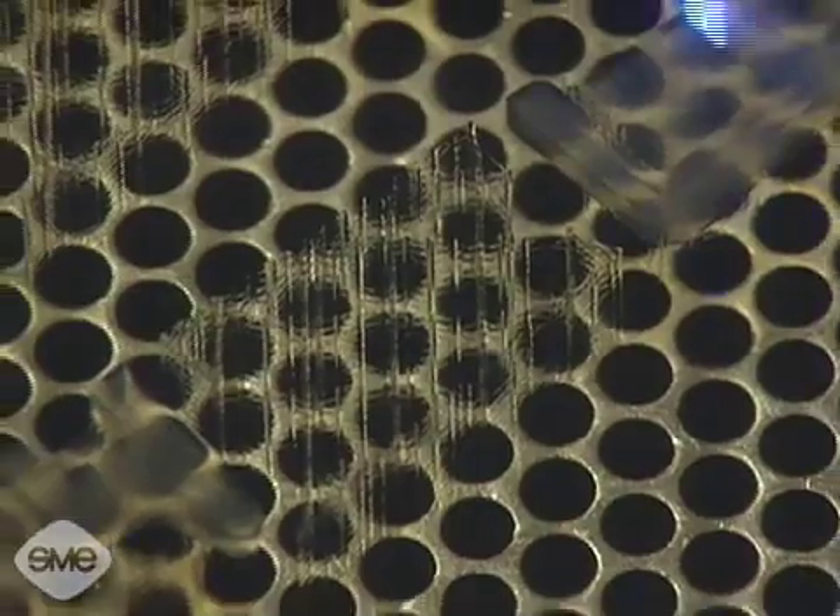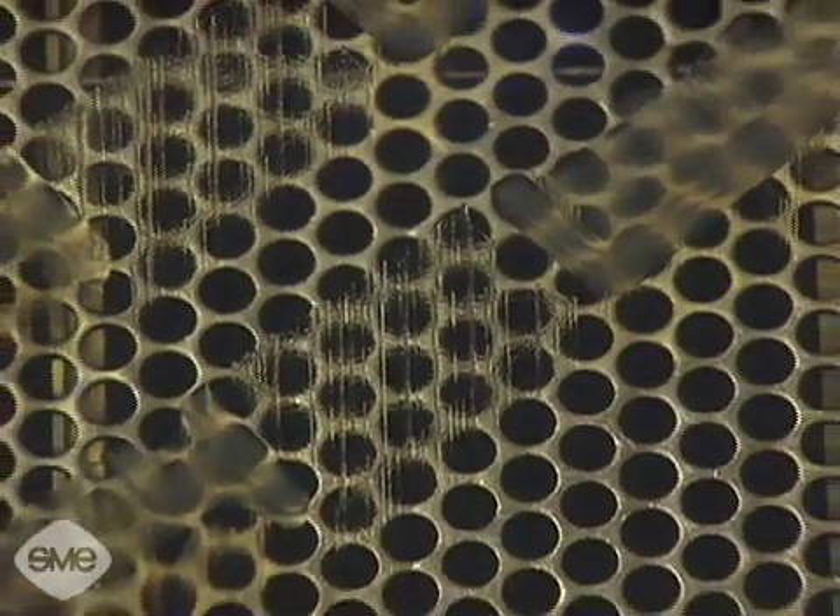Minimum layer or slice thickness ranges from one thousandth of an inch to twelve thousandths of an inch. Supporting ribs for overhangs and undercuts are built up along with the model and later removed by secondary operations.